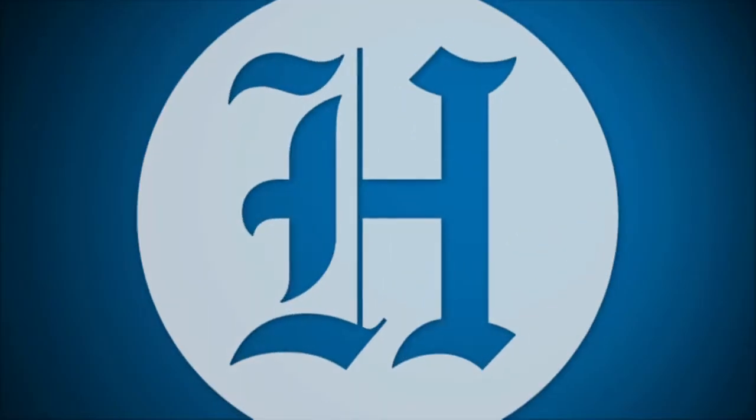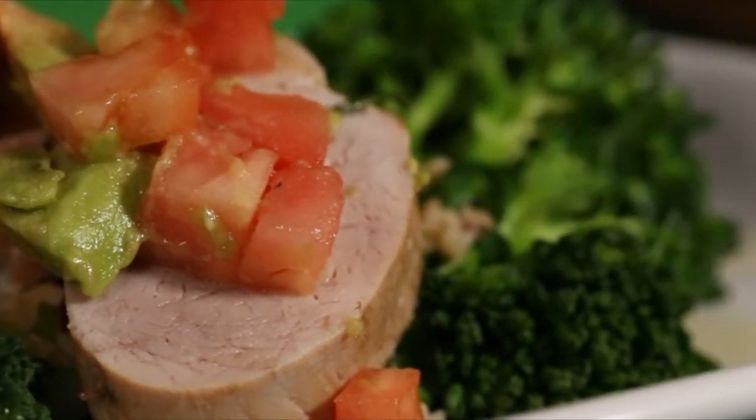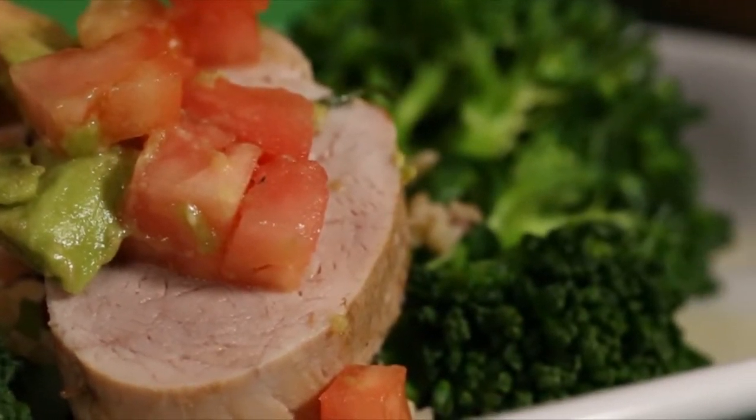Hi, my name is Chef Richard Placencia, Executive Chef at South Miami Hospital. Today we'll be cooking a pork tenderloin with quinoa and avocado salsa, and we'll be pairing it with broccolini to put a spin on a lighter version of a traditional Latin dish.